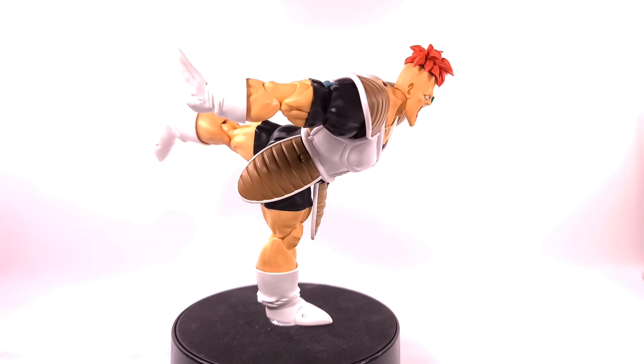He also comes with a ton of hands: a fist, two gripping hands that are fairly big, two ki-blast hands, two chop hands going downward, and two chop hands going upward. He also comes with a Namekian frog.